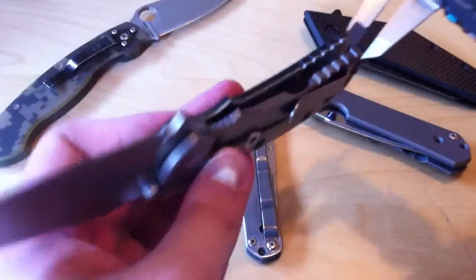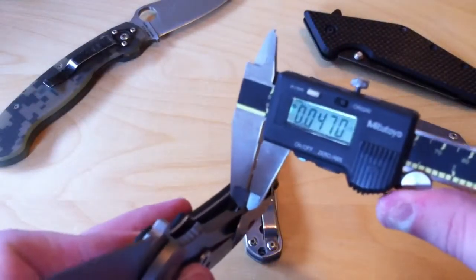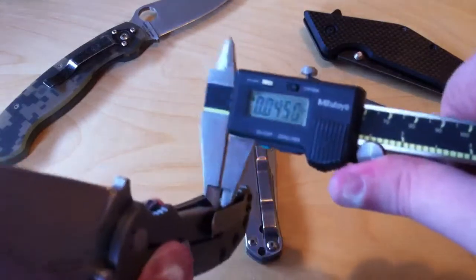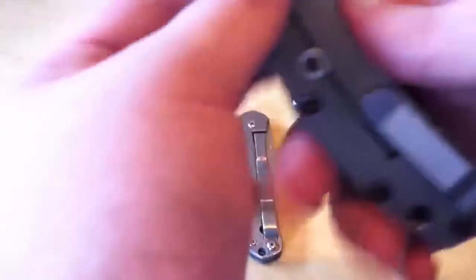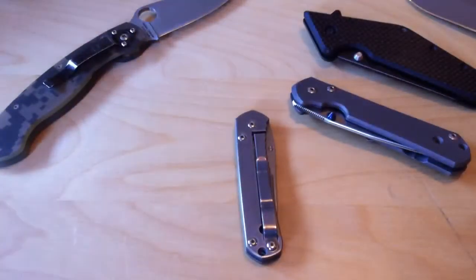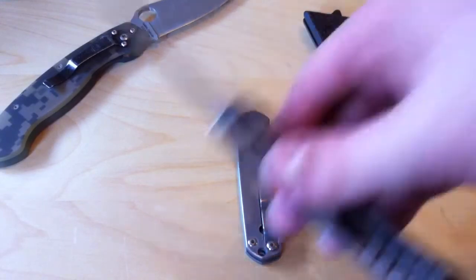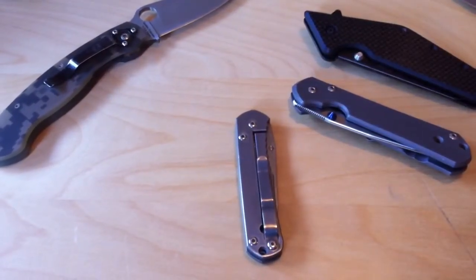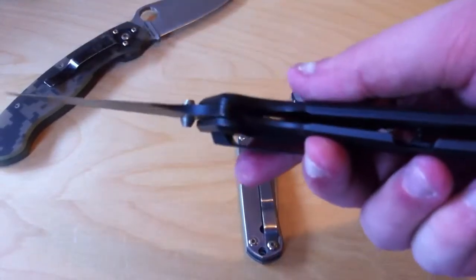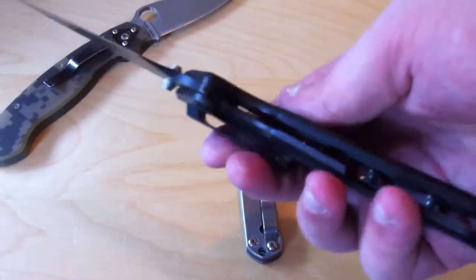ZT-0550 — measuring the cut out itself. Actually, I was measuring the clip — it's like .044, .045. Now, from my measurements: the ZT's titanium measured out at .17, that's the full thickness of the lock bar. The cut out measured at .04. The Kershaw Tilt's titanium measured at .18, and its lock bar cut out measured at .04.